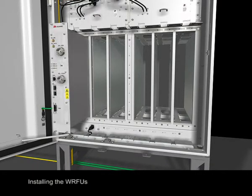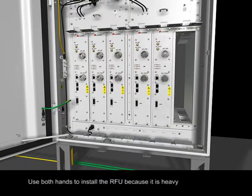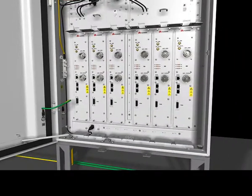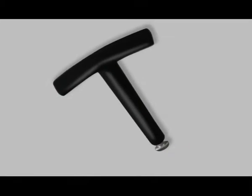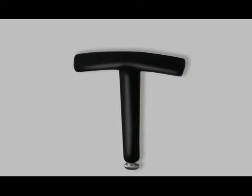Installing the WRFUs. Use both hands to install the RFU because it is heavy. The standard handle is bound to the air inlet at the bottom of the RF cabinet and is used for removing the RFU during maintenance. Bind the standard handle back to its original position after the operation.